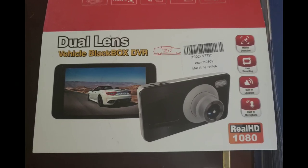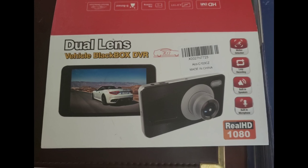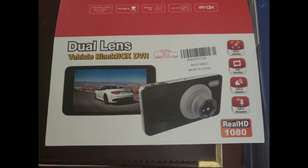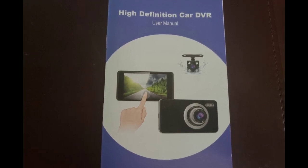Hey there YouTube, Mike here. We're here to do a short little review on the dual lens vehicle black box DVR. Here's a picture of the box — we've got an instruction booklet, easy to read and understand, with lots of little pictures inside.